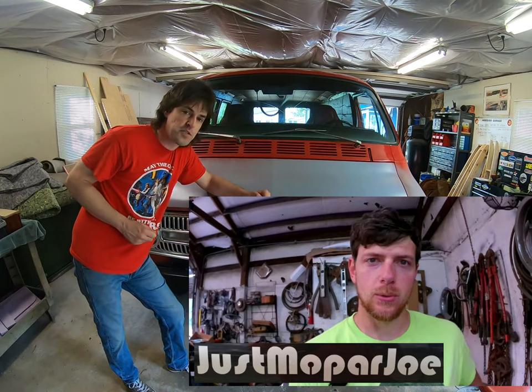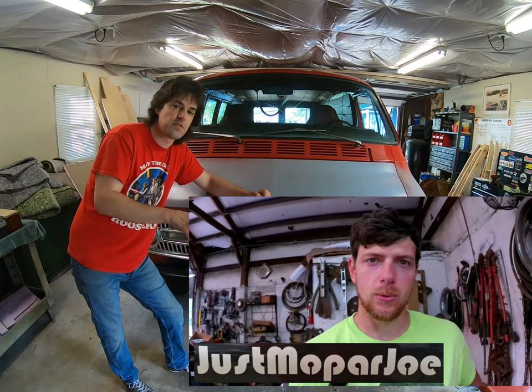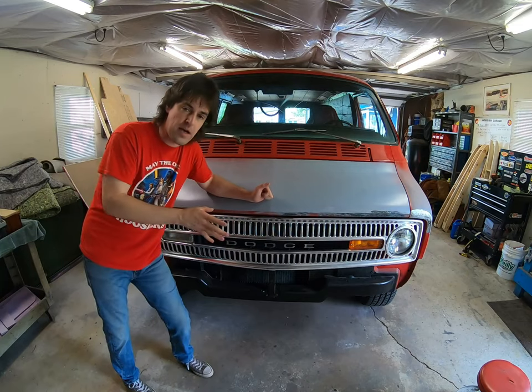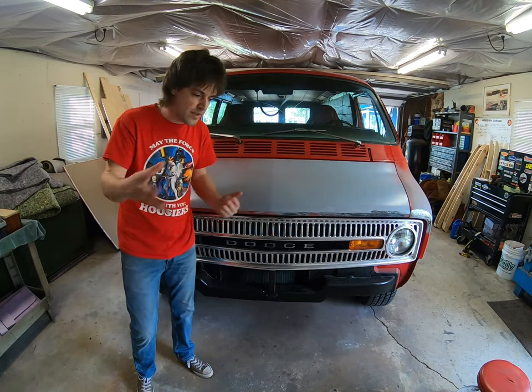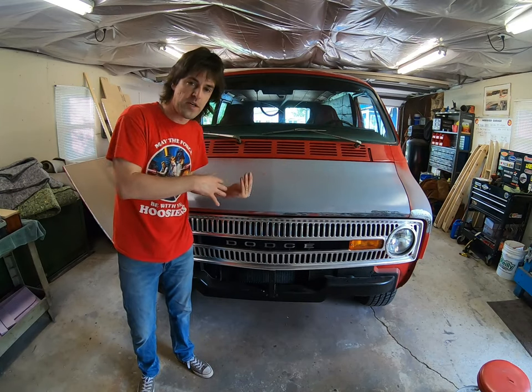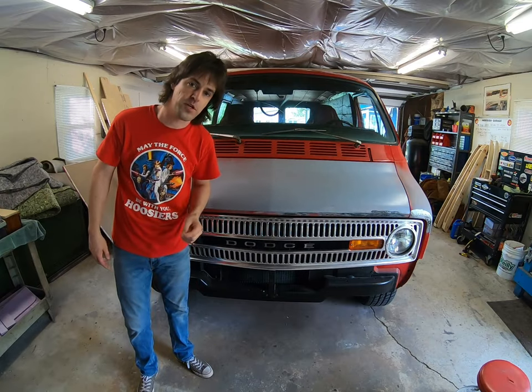I'm going to leave a link up here — make sure you check out his channel. We're going to do a collaboration here soon. He's got some great content: a lot of mechanical work, a lot of ironing issues out, motor swaps, a little bit more than what we do here on the engine mechanical side. So we hope you enjoy that. Just Mopar Joe.